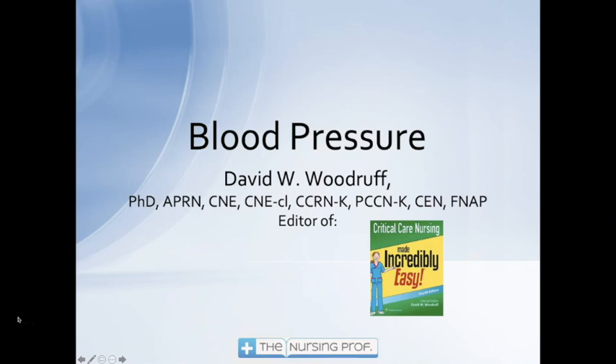Thank you for joining me for this short review of blood pressures. To find out more and to learn about how you can become certified as a critical care or progressive care nurse, see us online at thenursingprof.com. Thanks again. Until next time, bye now.